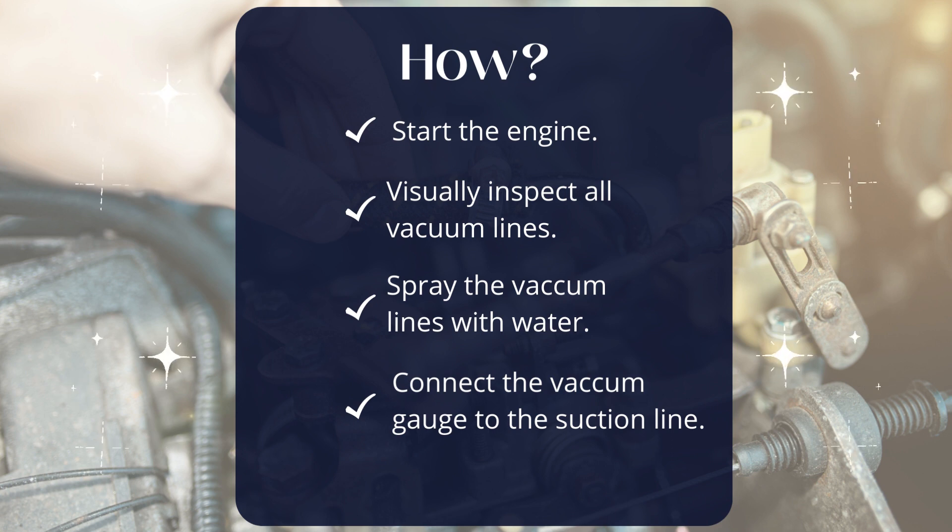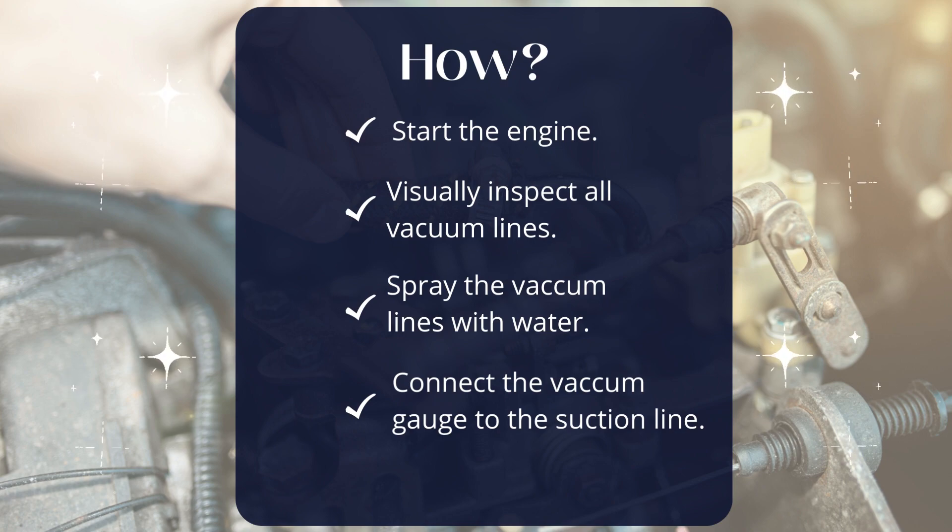Connect a vacuum gauge to the suction line between the throttle valve and the engine. Check for existing hose connections to plug it in.